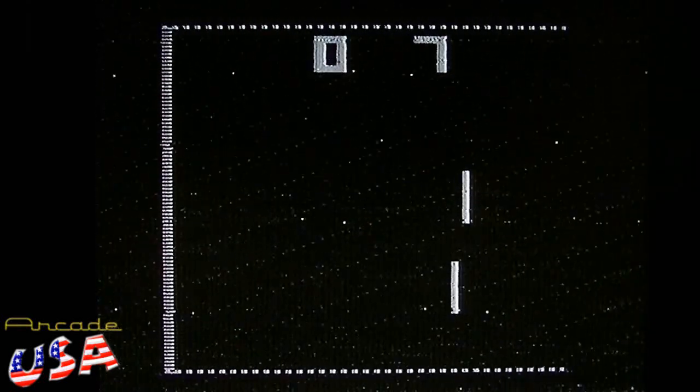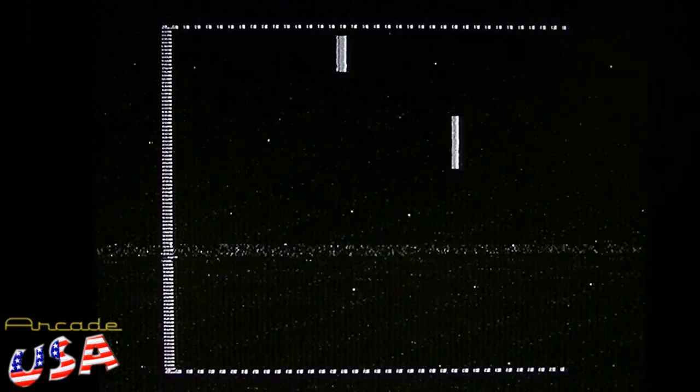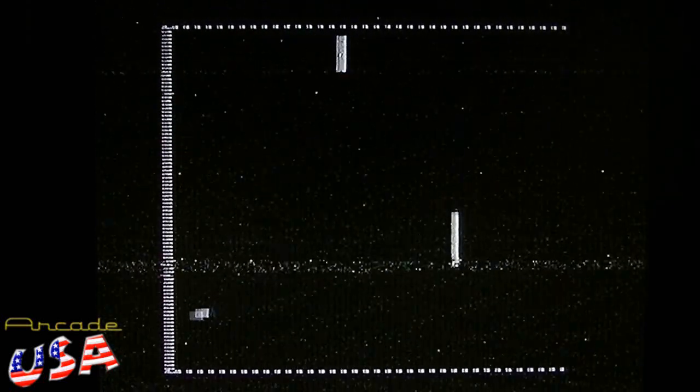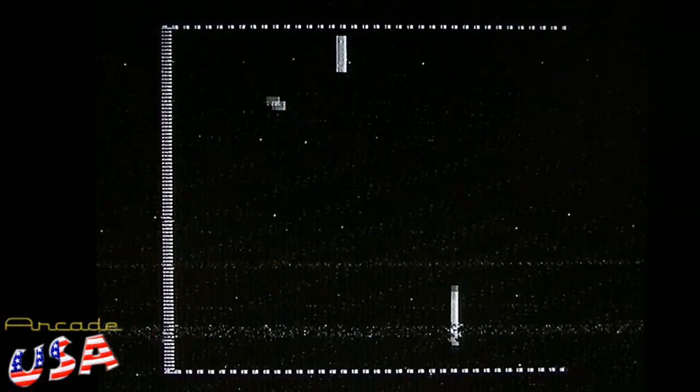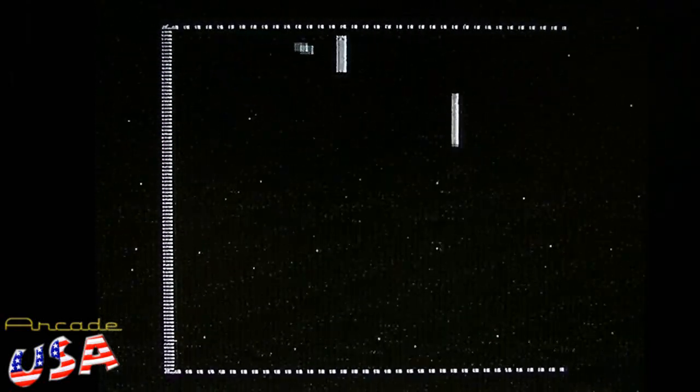Next game is practice — this would be the single-player Pong game basically. So you just sit here and hit the ball back and forth. So much fun.